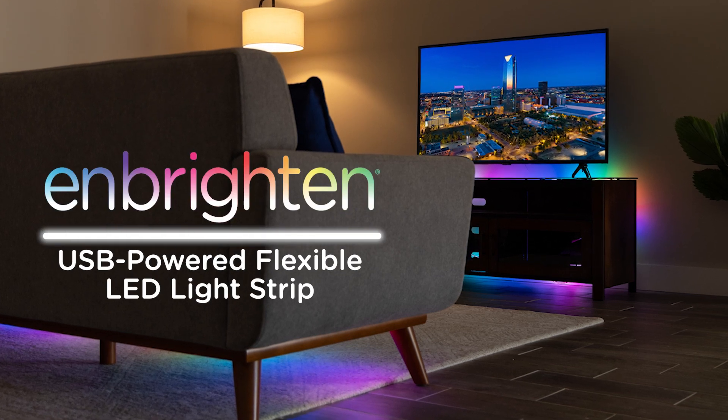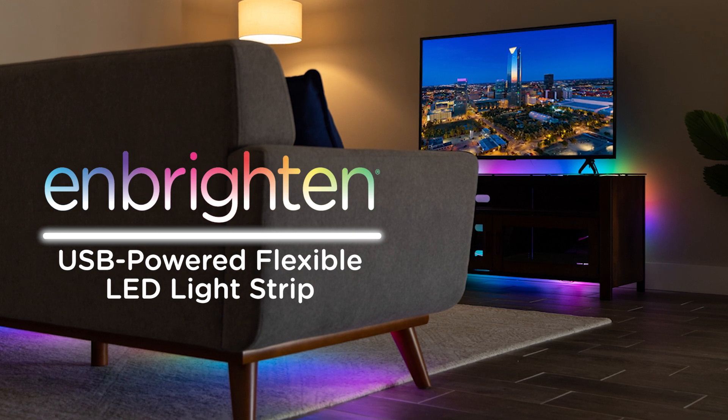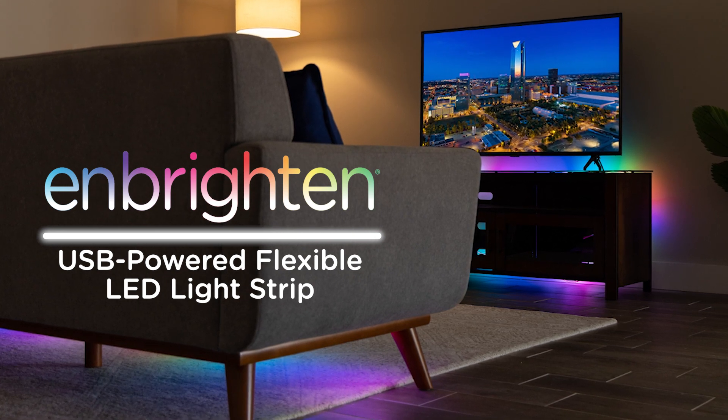Your Inbrighton flexible LED light strip fills your space with awesome colors, a flexible installation, and subtle design. Here's how it works.